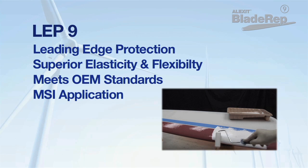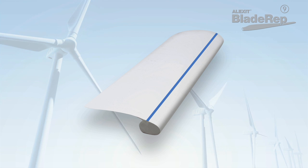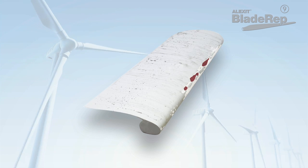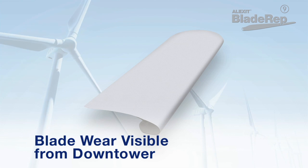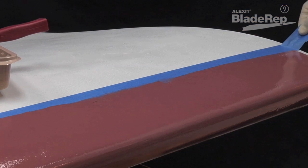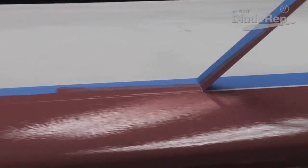It is ideal for applying as a maintenance surface indicator. BladeRep Maintenance Surface Indicator, or MSI, was developed from major wind farm owners and applicators feedback. MSI is a system within a system where a variety of application colours helps to show you the wear visible from down tower, so you know where you are in your blade protection system. By visually identifying erosion before it affects the structure of the blade, you can be proactive with blade maintenance to avoid costly repairs after the fact.